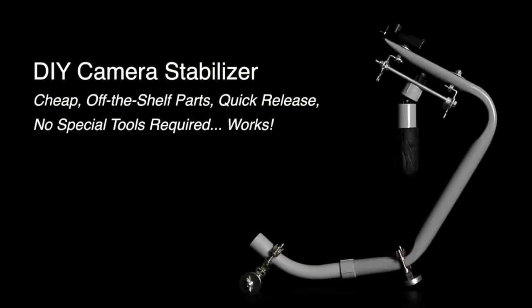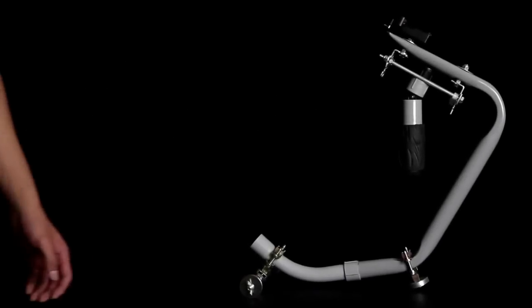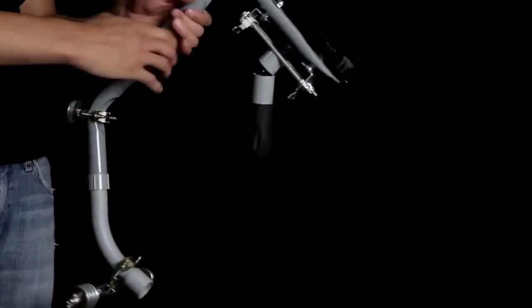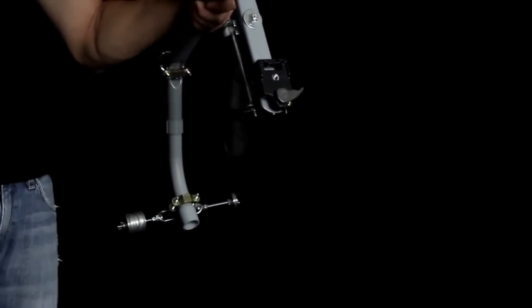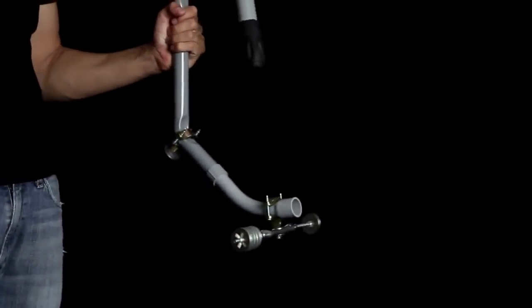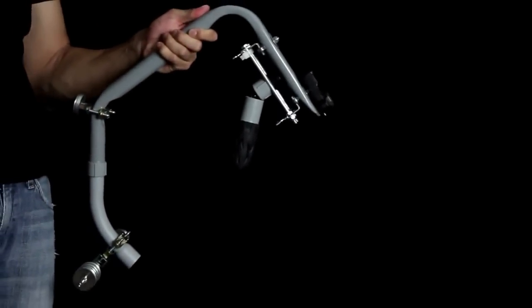I'll be showing you this design for a hybrid Merlin Blackbird camera stabilizer that builds off all sorts of great ideas people have been sharing. It has a few distinct advantages: it's built entirely with off-the-shelf parts that are cheap, readily available, and requires no special tools to construct top to bottom. It's also designed to accept this Manfrotto base plate, which makes it great for quick changes in the field, and of course uses a gimbal design that many folks have used.